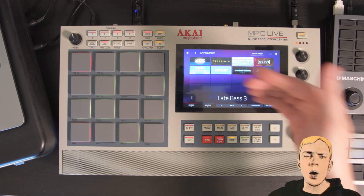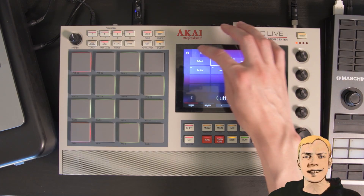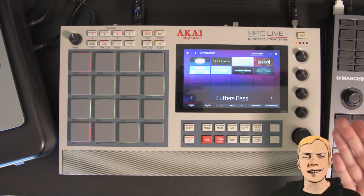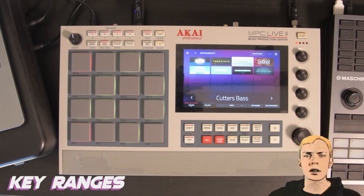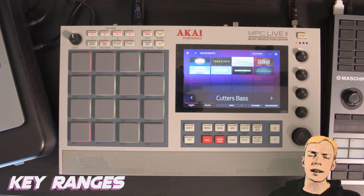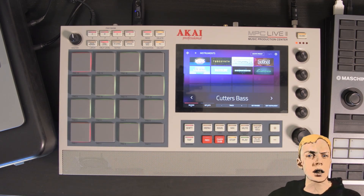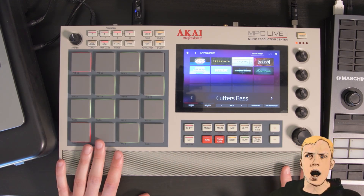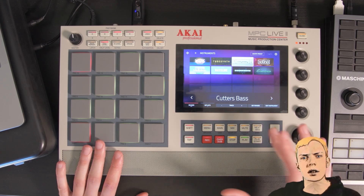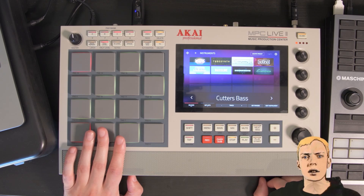Going all the way back to the root of instruments, you can also browse by plugin. What I think is a little bit extra cool about this update is the key ranges thing. Say you're a performer bringing only this in your backpack, maybe a keyboard to go along with it — granted, it's already a chunky-ass laptop. You can have a standalone device that you can do key ranges, splits, and use this as a performance module.